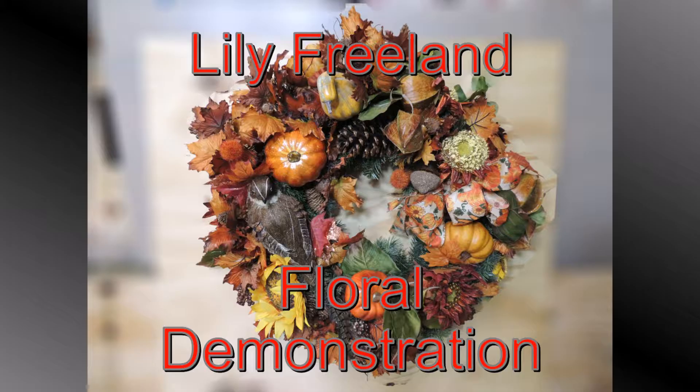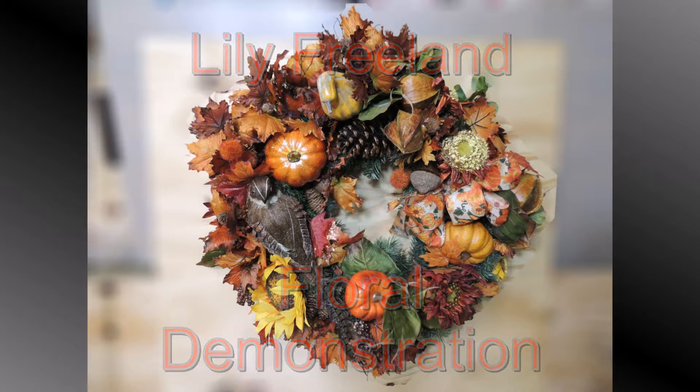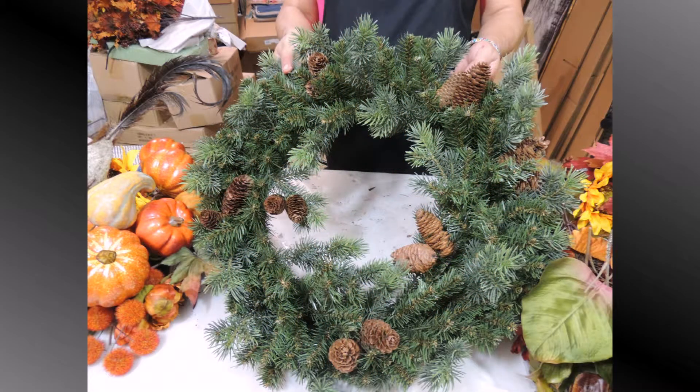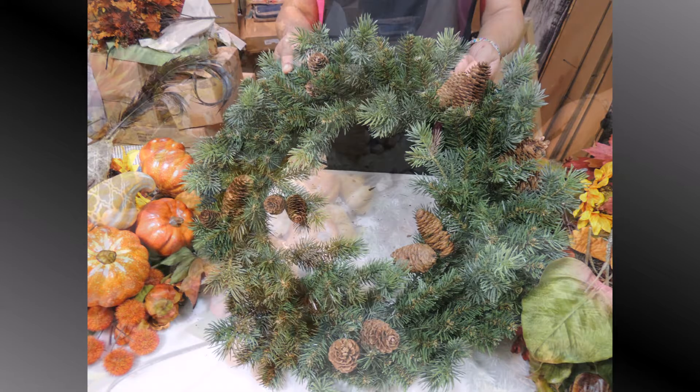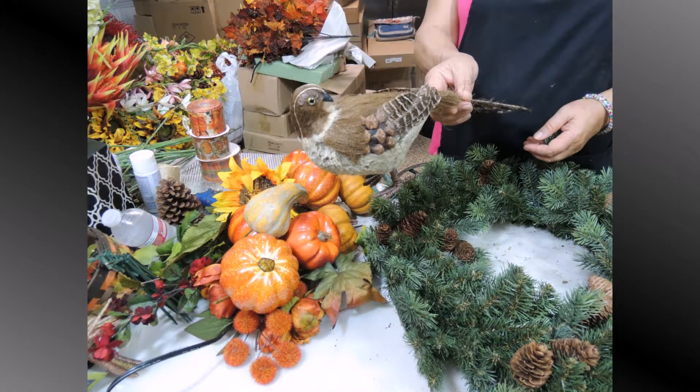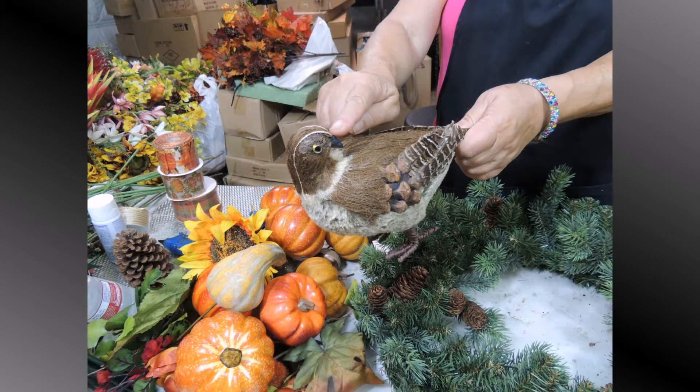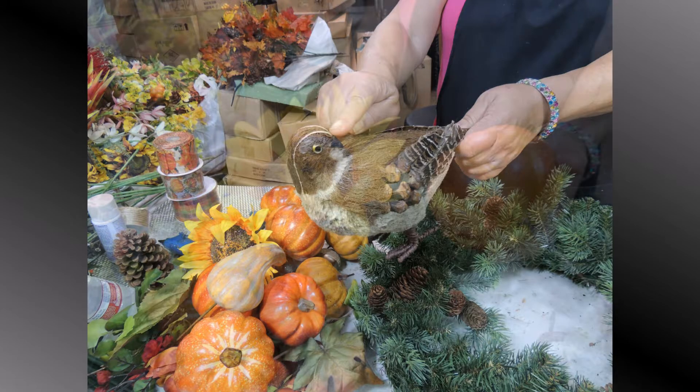Hello, my favorite subscribers and everybody watching me. I love holiday season — fall and Christmas, of course Christmas is my favorite, but I love fall too. Look at this beautiful bird I have — very natural, and his head turned back, so when you put it on the wreath it will look right at you. I also have beautiful gorgeous sunflowers and pumpkins.